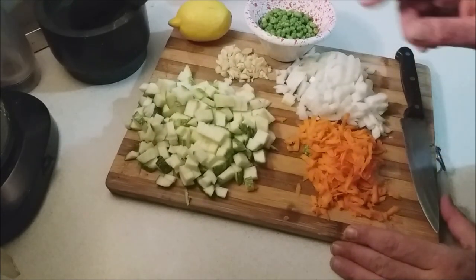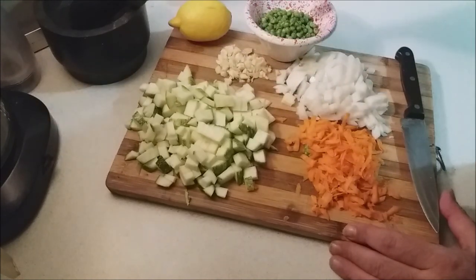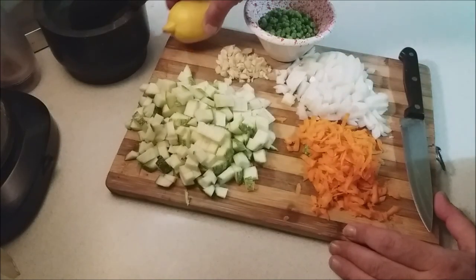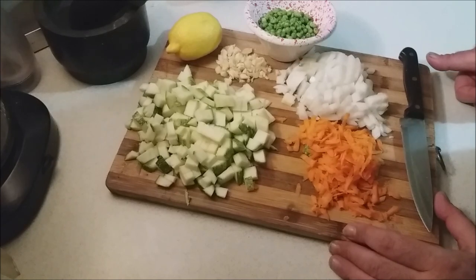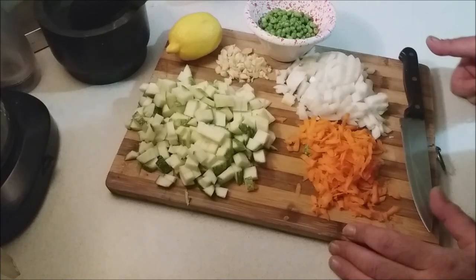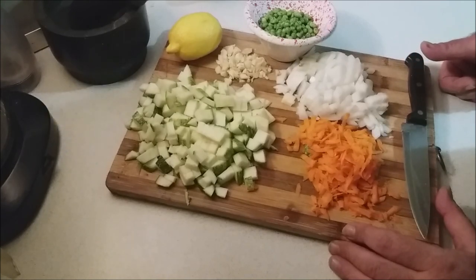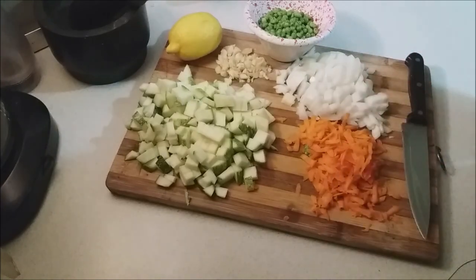So I have my vegetable marrow, garlic, peas, onion, and grated carrot ready. We're also going to need a couple of slices of lemon. There are many, many ways to make Aliotta, but this version sticks to a traditional flavor profile that I really like and I'm sure you will too. Let's head to the stove.